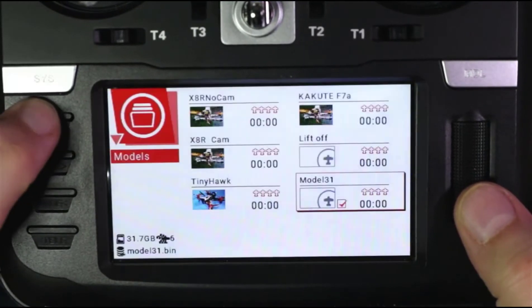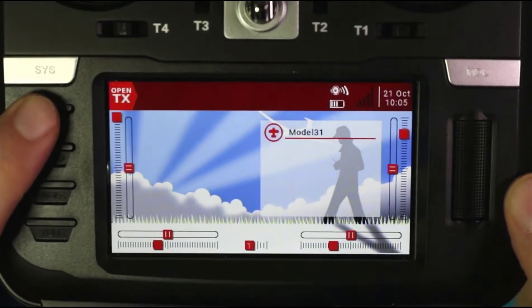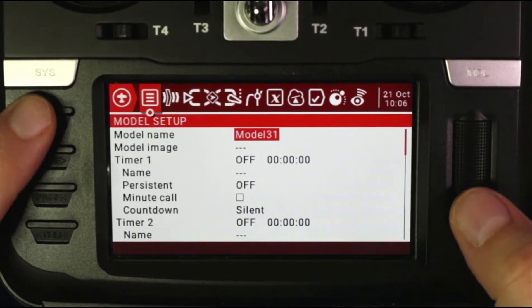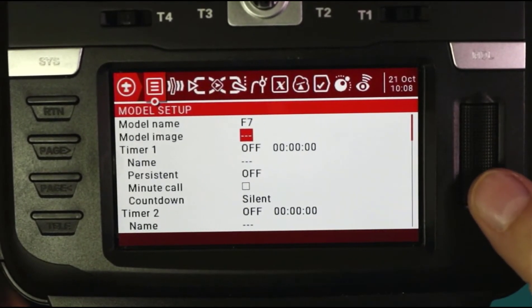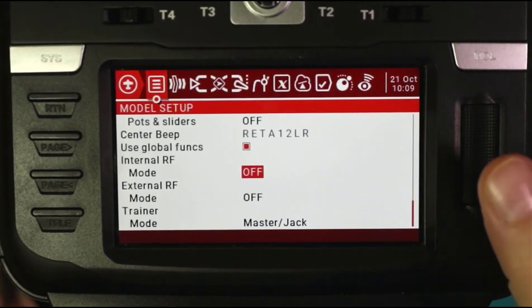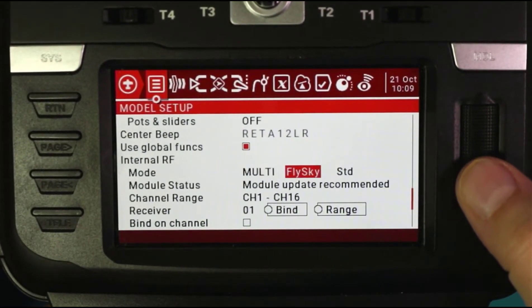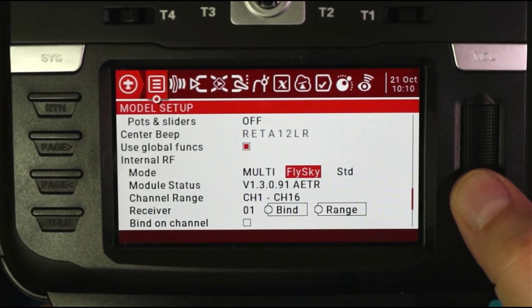I'm going to hit return and here is our model — it's model 31. I'll return back out to the main screen. The first thing is to go into model settings by long pressing the silver button. It wants us to give it a name — for the purposes of the video I just named it F7. I'll skip the model image. Now I'm coming down to where we're going to bind, and I'm going to bind using the internal RF. I'll switch it over to multi and select that. There's a module update recommended, but I'll handle that in another video to stay on topic.